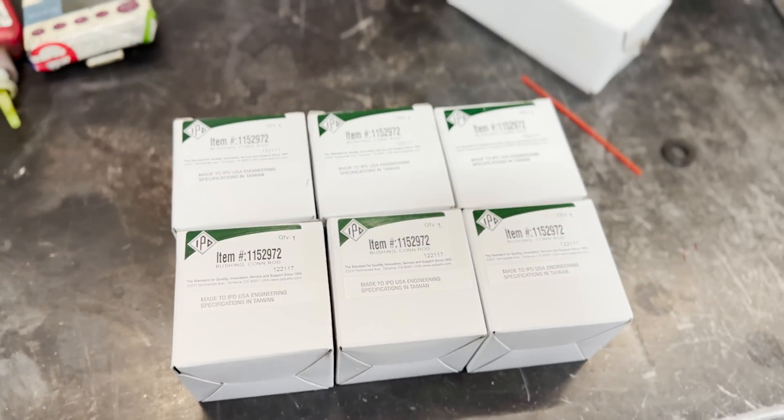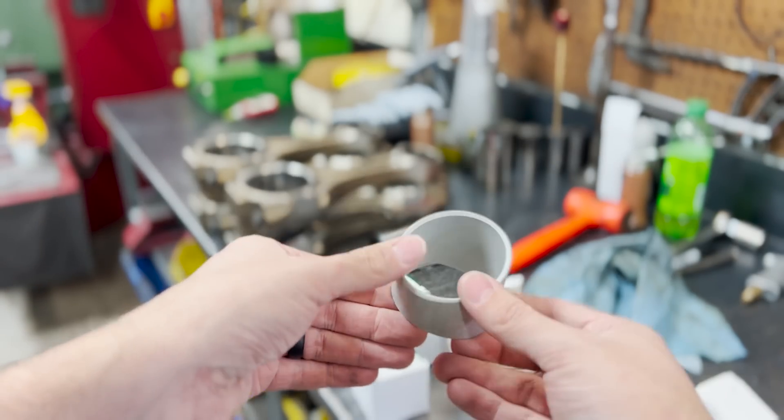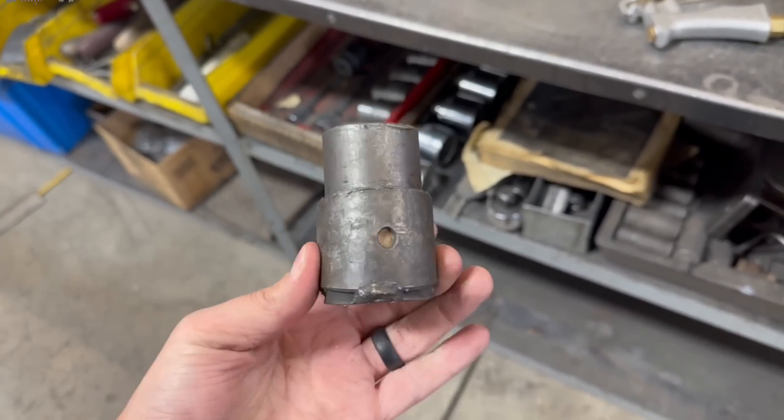We got a brand new set of IPD bushings with the IPD engine kit that we supplied for our customer. With the small end of these rods having a tapered design, the bushings are not as easy to install as bushings in a straight-ended rod.